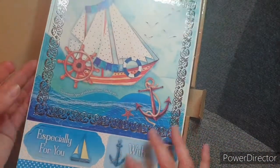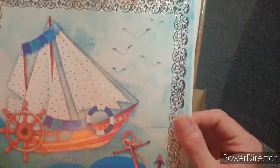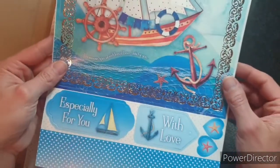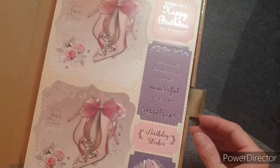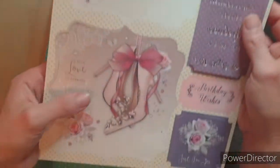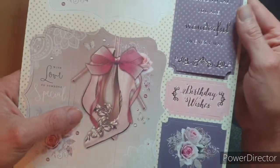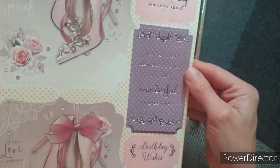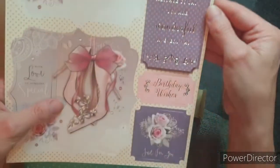Look at that — look at the foiling. This reminds me of Kanban stuff. I really like Kanban as well. Look how beautiful are those shoes — I want a pair of shoes like that. Isn't that gorgeous? I love that one.